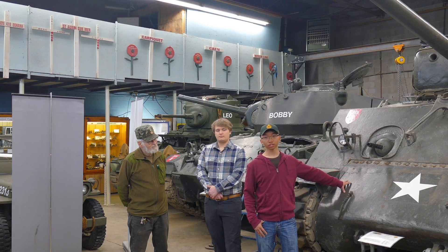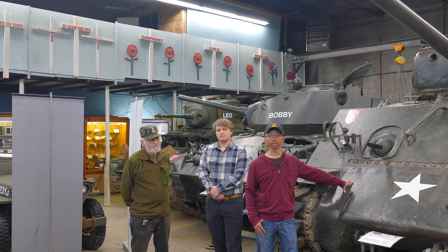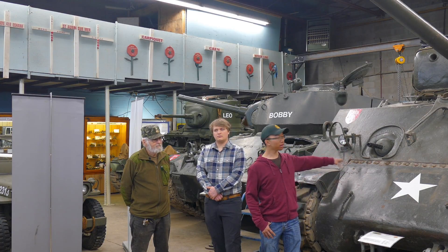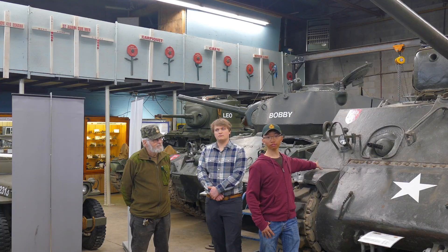However, this tank was still not up to German standards, at least armor-wise — they could not compete with the German tanks very well. At the front we've got 75 millimeters of sloped armor, and on the sides we've got 35 millimeters of armor. The German tanks were able to penetrate this tank at basically any range they wanted, which is a fact we'll talk about later.